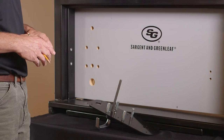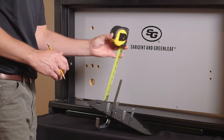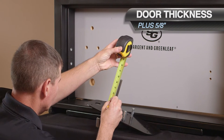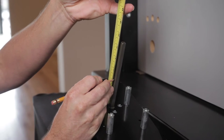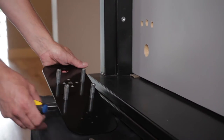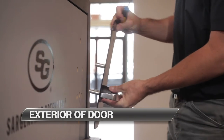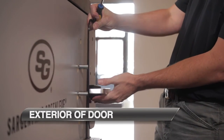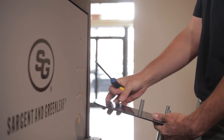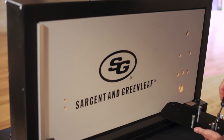To begin our installation, we must first cut our spindle to length. The spindle length should be the door thickness plus 5/8 of an inch. Once we have this measurement, use a hacksaw to cut the remaining length. Depending on the handing of the door, you may need to rotate the handle cam. Verify that the handle on the exterior mounting plate is oriented correctly. If not, remove your four screws, rotate the handle, and reinstall.